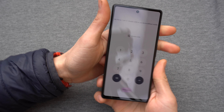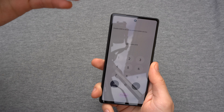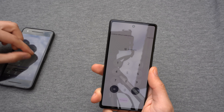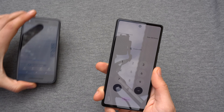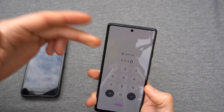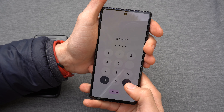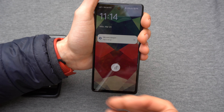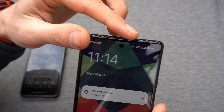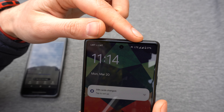You will need to enter your PIN code, which is provided by your network or where you purchased the SIM card. Enter the PIN code — you can also disable it later, but first you need to enable it. Now you can see it's running on two networks.